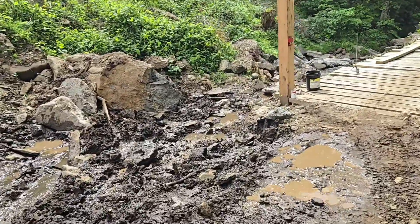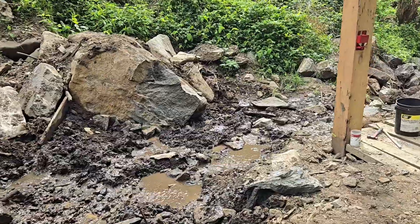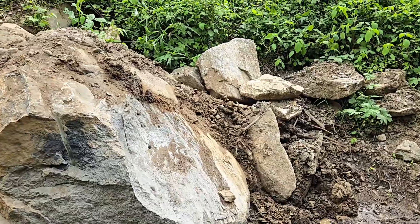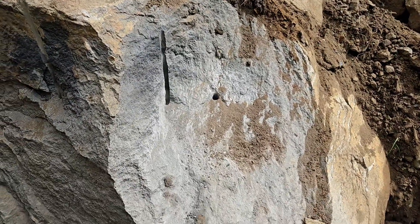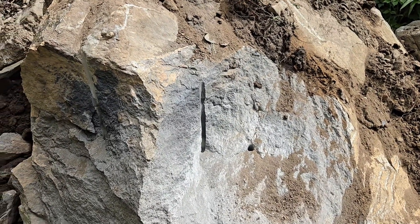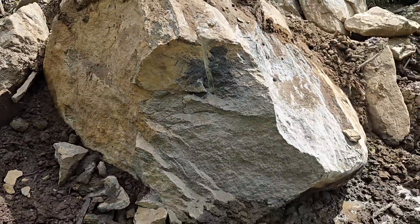That last shot didn't do nothing — it just went straight up. I took a rod in here and cleaned it up some, got all those pieces out of here. I'm going to try to reload this hole here and see if I can blow this corner off. Maybe I can get it with the backhoe and pull it on out of here. So far this rock's putting up a good fight.